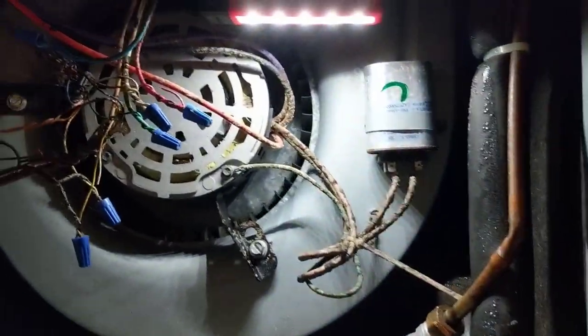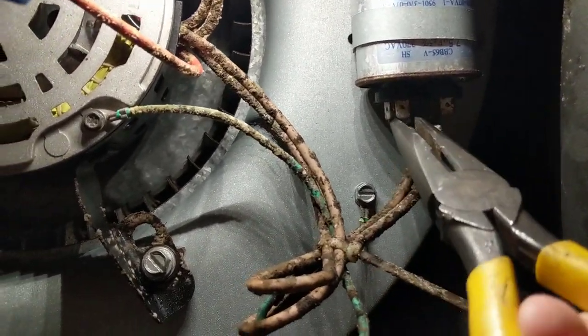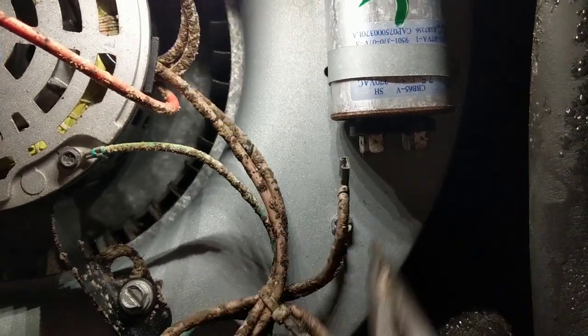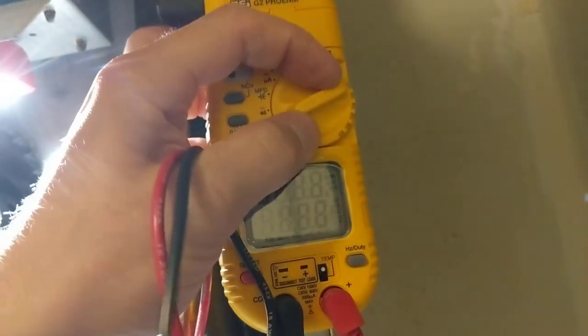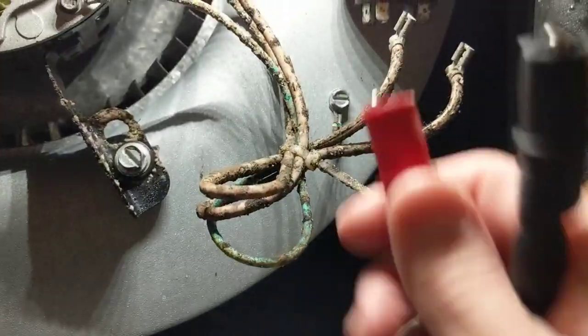I'll pull the disconnect, shut the thermostat off, get the cover off here and see what's going on. Got the cover off — check the capacitor first. Put the meter in microfarads, get our light on, and we're looking for our 7.5.